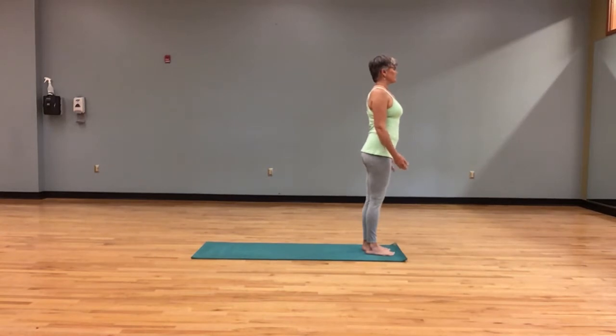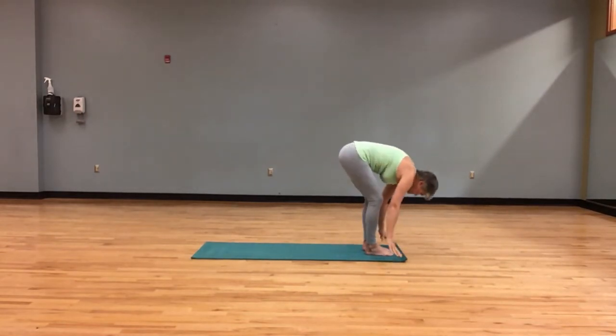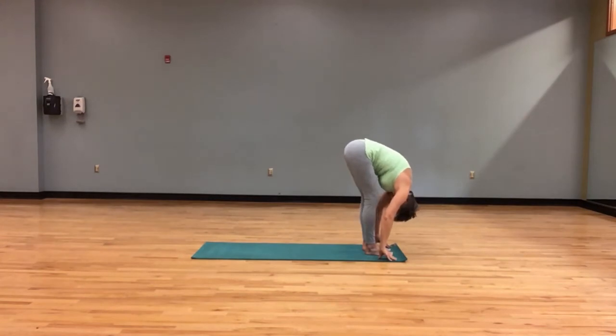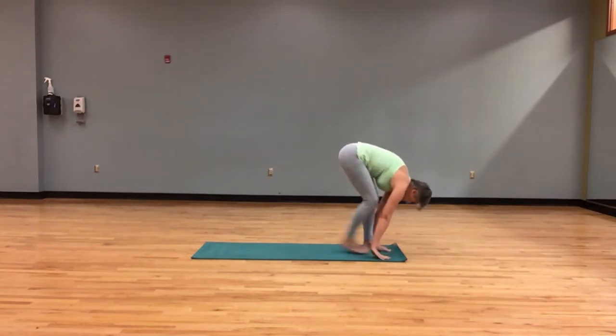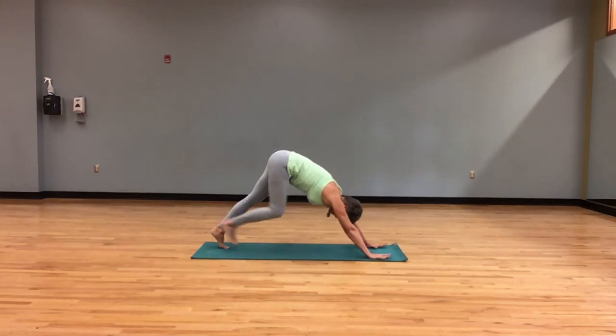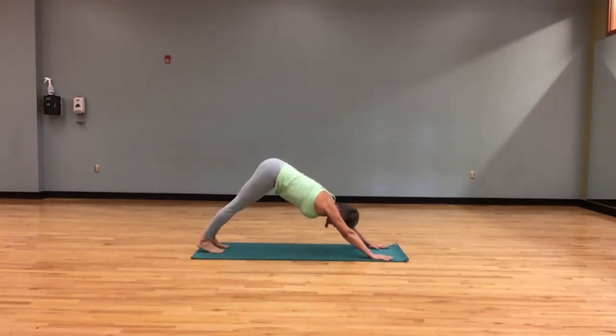We inhale the arms reach out and up, and as we exhale we fold, hinging at the hips and pulling the belly in. Hands to shins, straight arms and long spine into downward facing dog. Keeping those hips lifted and grounding through hands and feet.